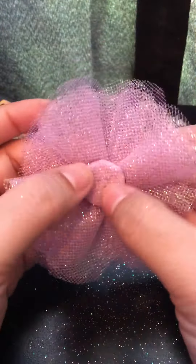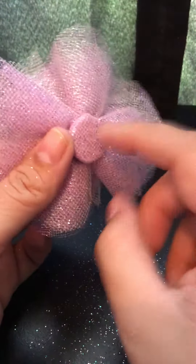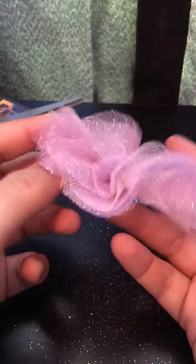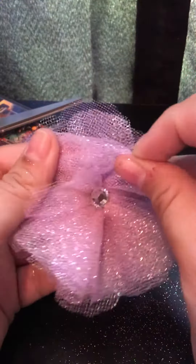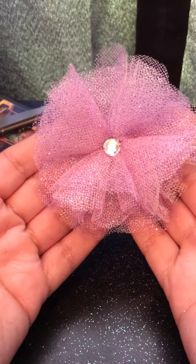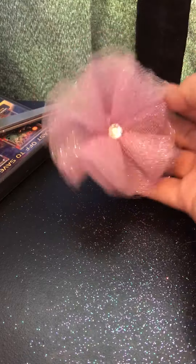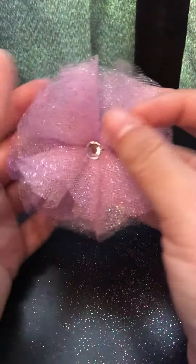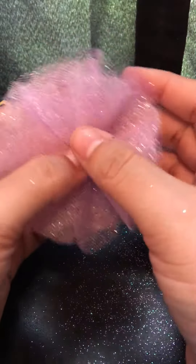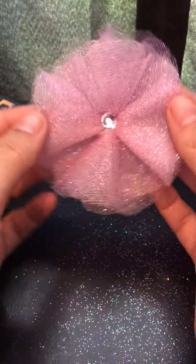That's what it looks like on the back. You can glue a hair clip piece to this, glue it onto a picture frame — whatever you want — because you've got this flat back, which is a perfect surface. You've got a cute little flower. And like I said, you can always rough up the edges to make it a little more fluffy and shabby chic looking. It's very cute, very easy to make, very inexpensive — especially if you want to do them in bulk. I hope you liked it. If you have any questions or comments, leave them down below and I'll be more than happy to answer them. Thanks for watching.